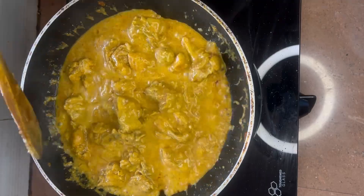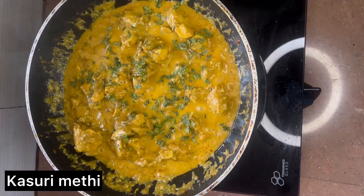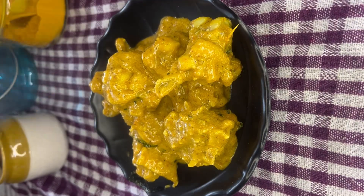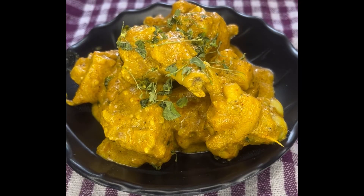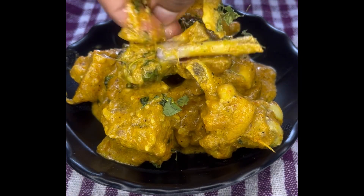Just check and adjust the salt, bring it to a boil, and at last add kasuri methi. The Mughlai chicken is now ready to serve — it turns out delicious and is very easy to prepare without taking lots of time. Do try it and let me know in the comments how you liked it. See you in the next video, bye!